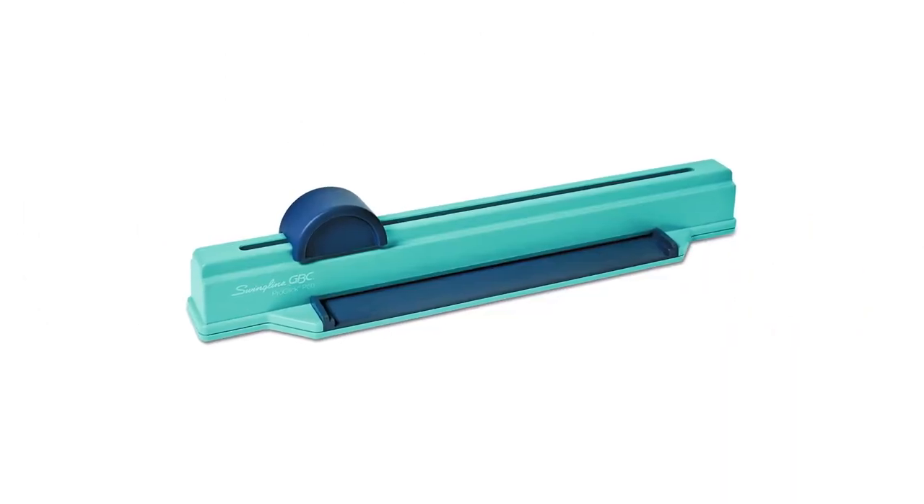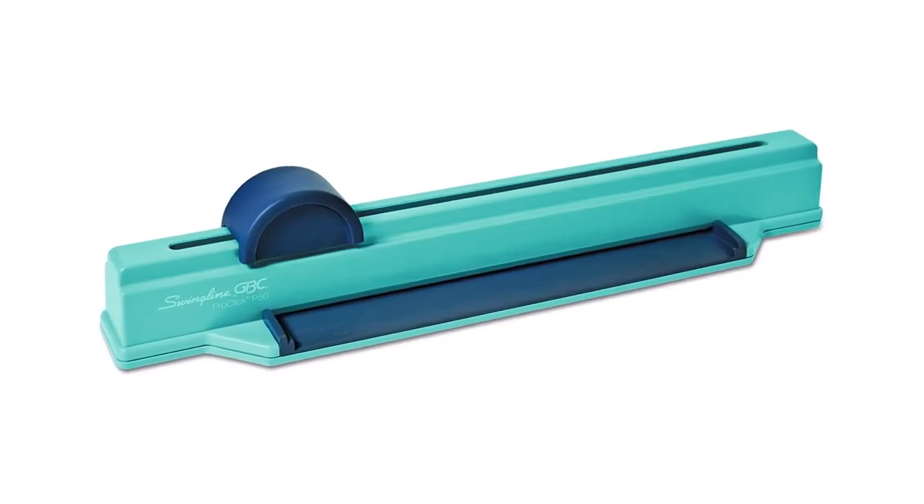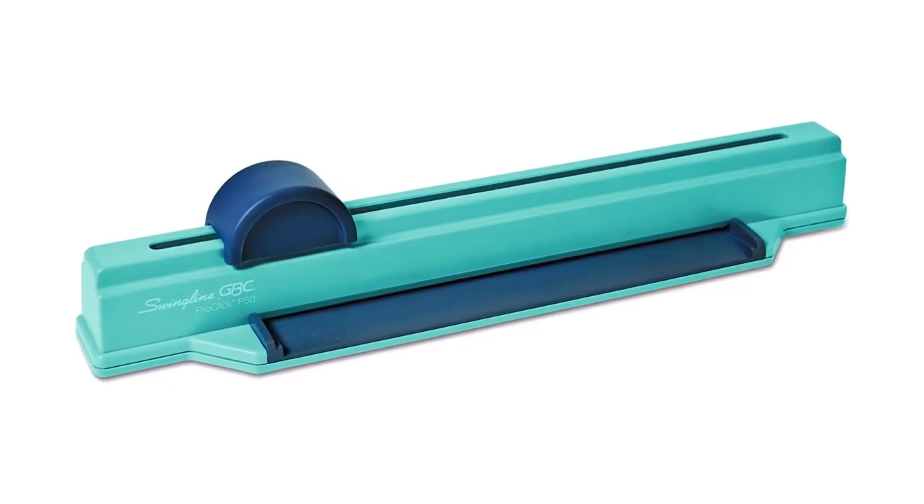Pros: attractive design, suitable for small scale use, convenient to move, made of durable material. Cons: not suitable for commercial use.